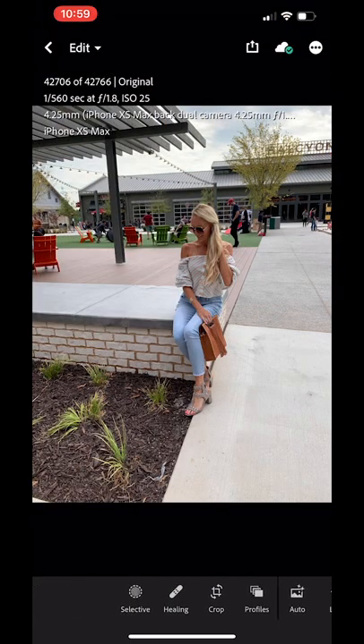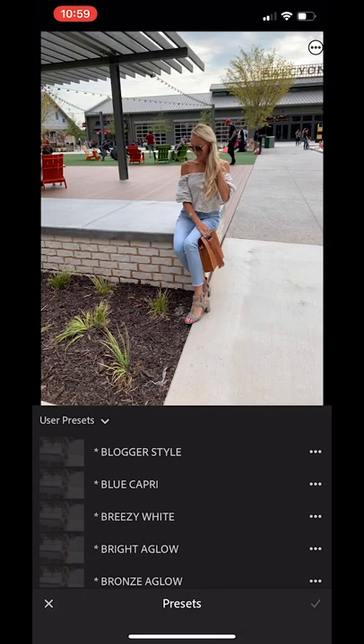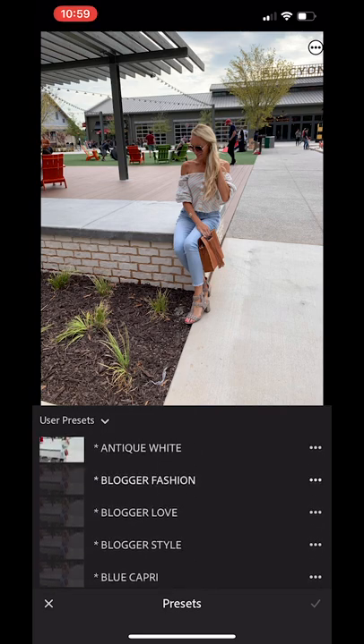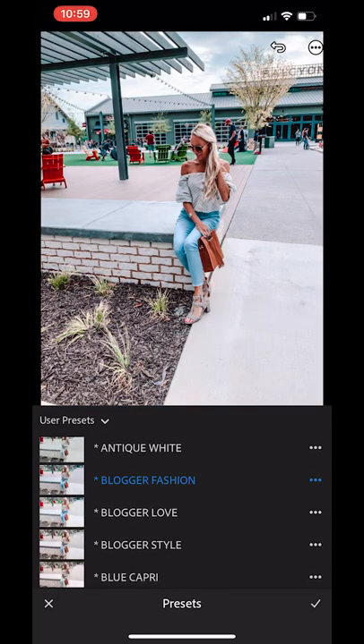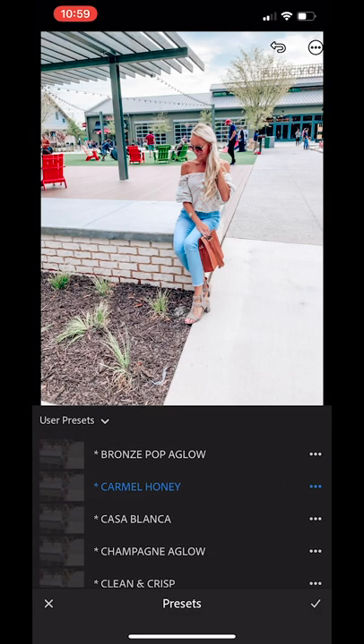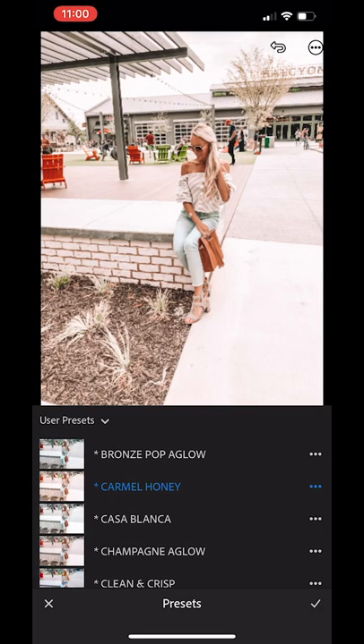After you click on it, you'll see at the bottom there's a menu of all the different things you can do with your picture. You'll want to click on preset, and in that preset tab will be all the presets you've purchased. I just like to click through the different ones I have to see which one looks best for that picture.